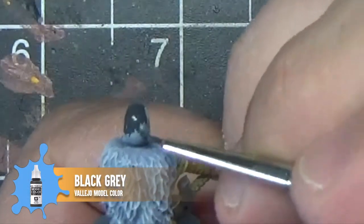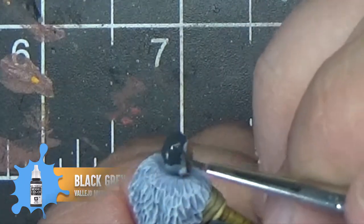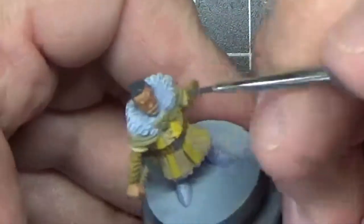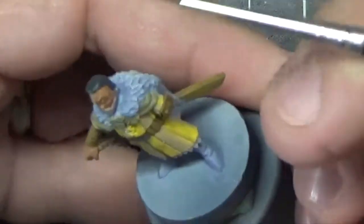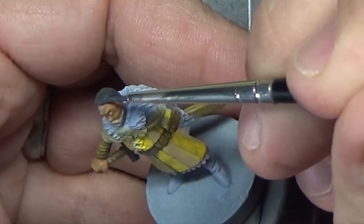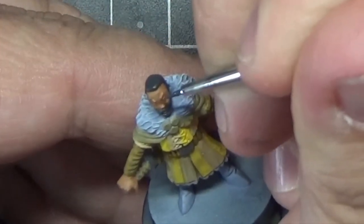Now we're going to paint the hair using Vallejo Model Color Black Gray. Avoiding pure black for this gives us somewhere to go to shade the hair down later. We'll also use this for the eyes and eyebrows.